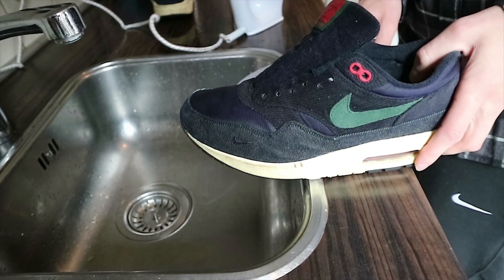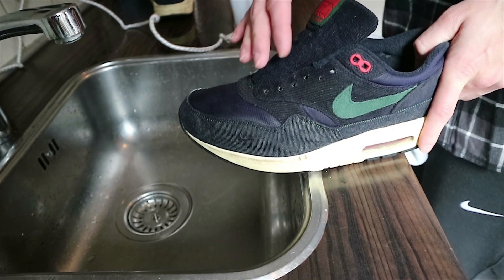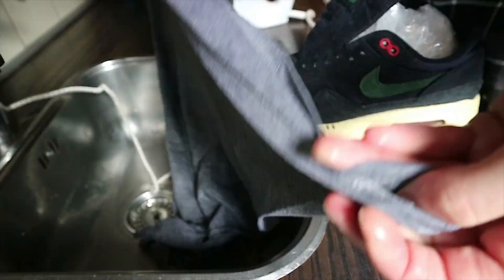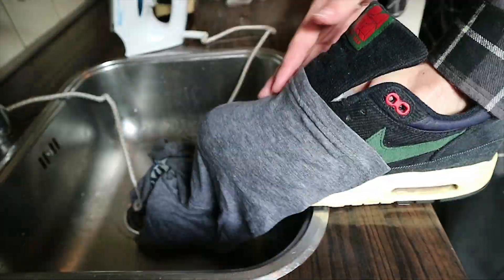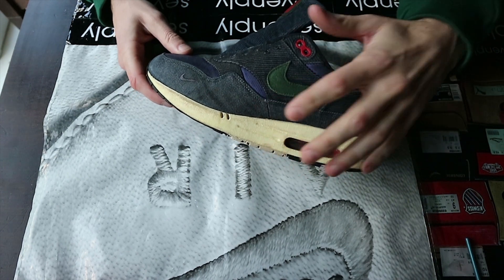I just finished cleaning them for the second time and now it's time to de-grease them. Next up is taping off the outsole and the mudguard.